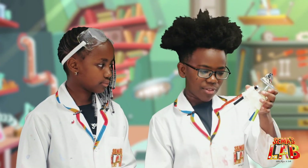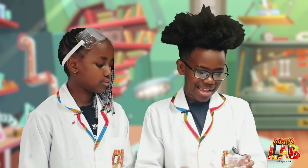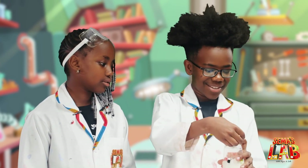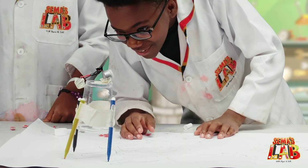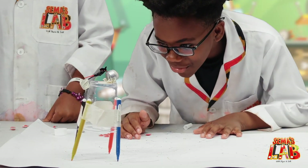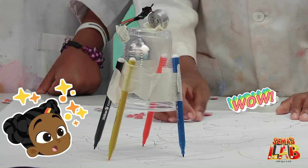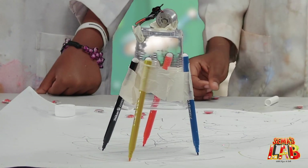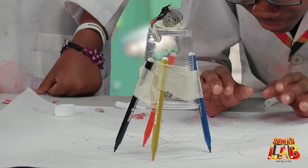Now we're going to take the ends off the markers, and let's get to some doodling. Whoa, that's so cool! You can see it's slowly drawing a circle. Some of the colors won't be drawn because they're not leveled — that's why you need patience. But as you can see, it's still drawing and it's really, really cool.